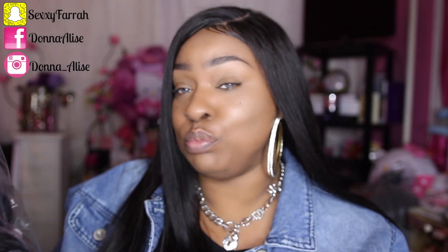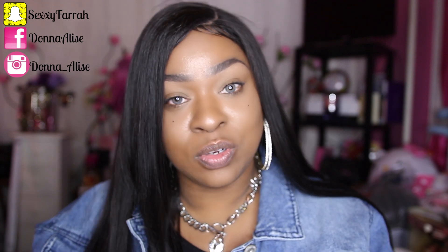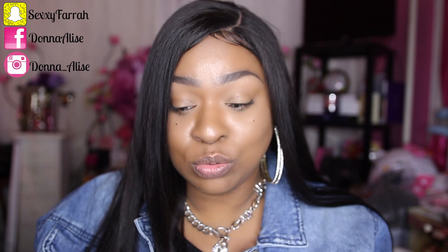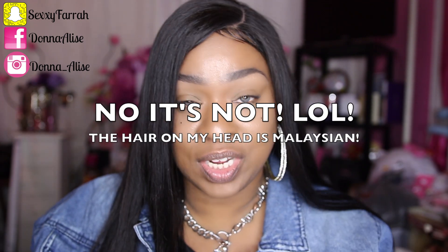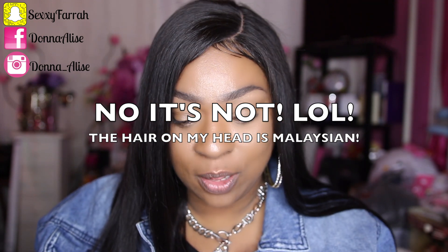These are the bundles that I received. This is Brazilian straight — I have two 26s, a 22, and a 24, so all together I have four bundles. You guys know that I'm in love with long bundles. I can do straight hair short as well, but I really am loving the way long hair looks on me. This right here on my head is Brazilian straight, but of course it's from another company — I'll leave that information on a card or down below.